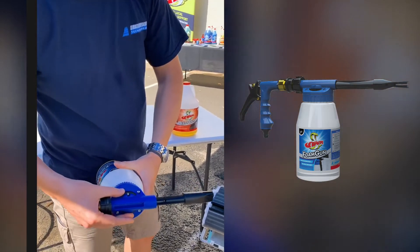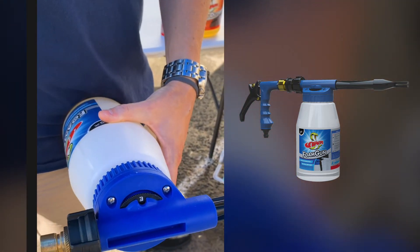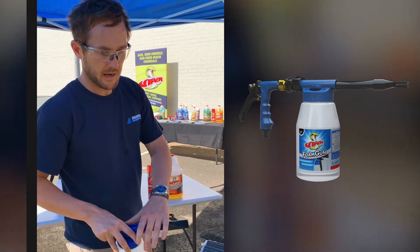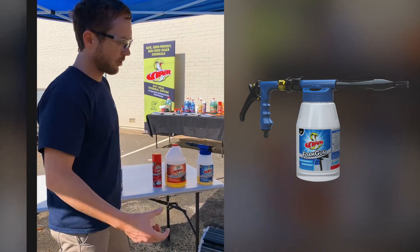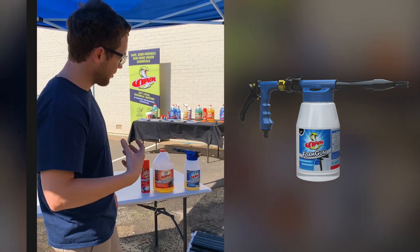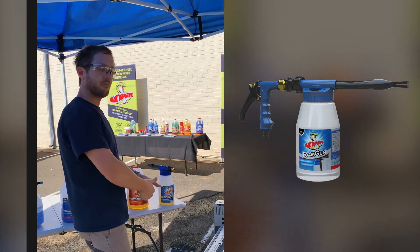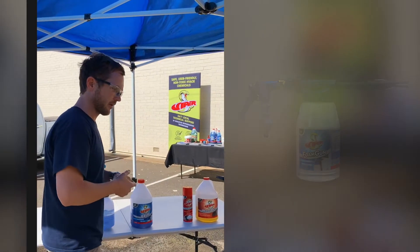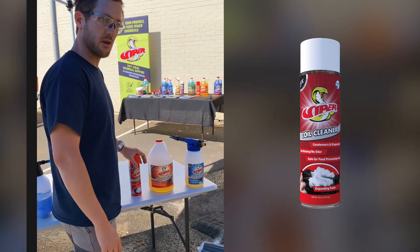The value proposition of the Viper Foam Gun over a normal pressure pack is that it already has your dilution ratios preset: A, B, C, D, and E — which are 1:50, 1:40, 1:30, 1:10, and 1:7. Being an aerator as well, the best thing about the foaming action of a coil cleaner is the contact time on the coil. The foam gets into the coil, and the foaming reaction pushes the contamination out, giving you better contact time.